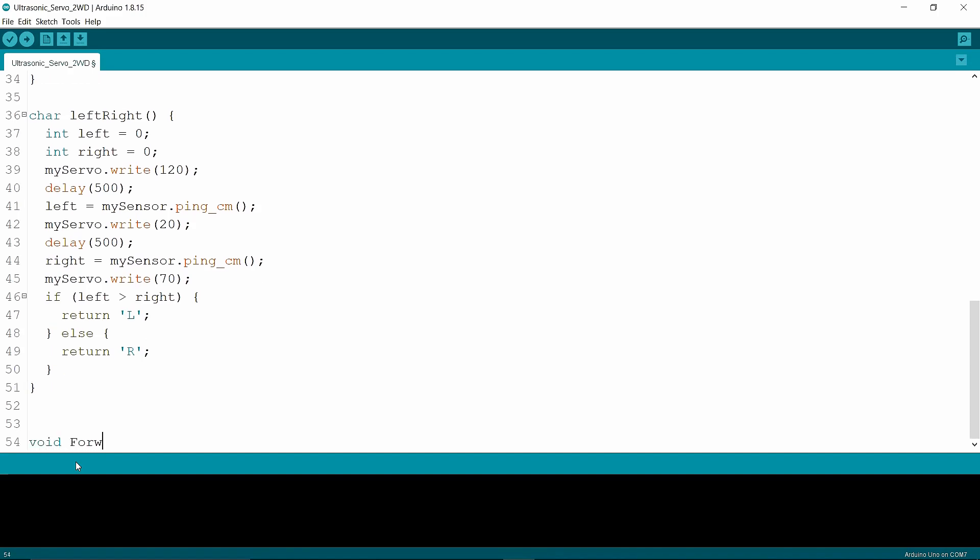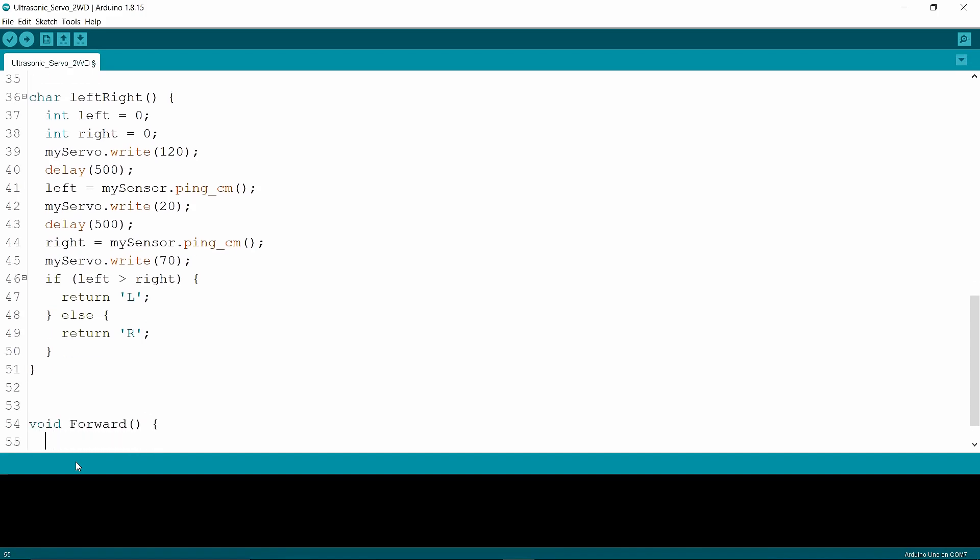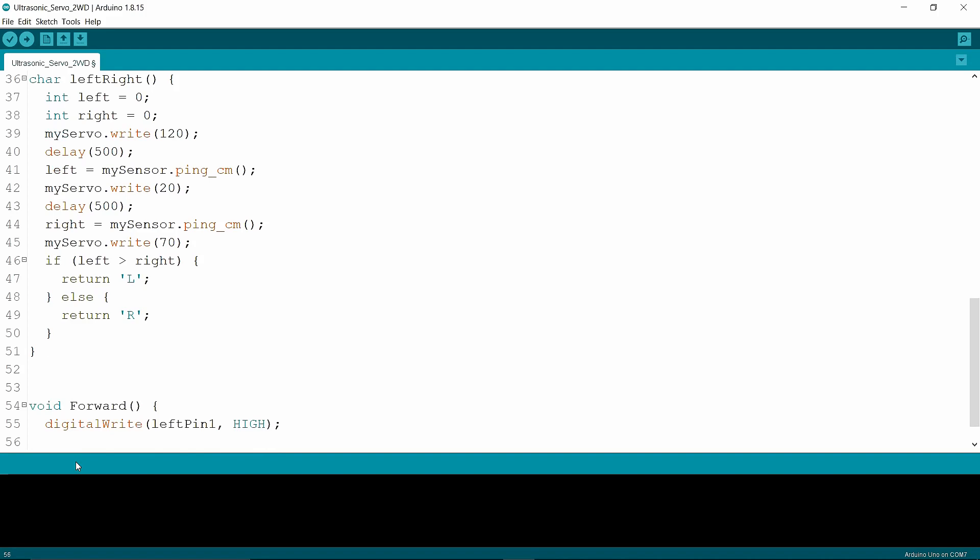Now I'm going to write the movement functions. There are five functions: forward, back, left, right, and stop. I'm not going to explain those because I've covered them in previous videos. You can click the link in the description below to watch those videos and learn.